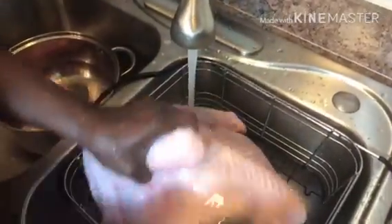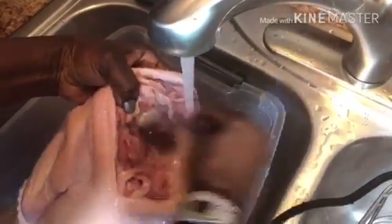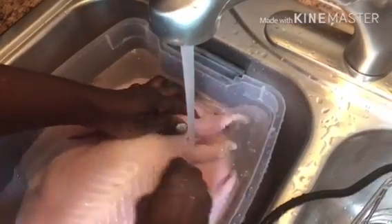After we scrub our turkey, we're going to make sure we rinse it very well. When I'm cleaning the turkey, I don't put the turkey straight into the sink. I like to put it in the tub to clean. I usually do that because I don't want any germs coming through the drain to touch the turkey. It's a personal preference.